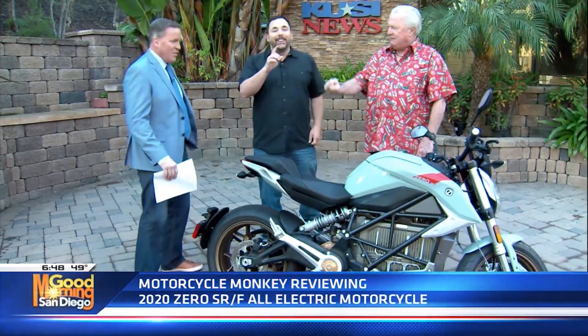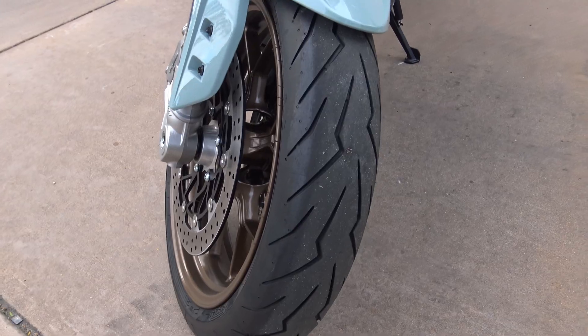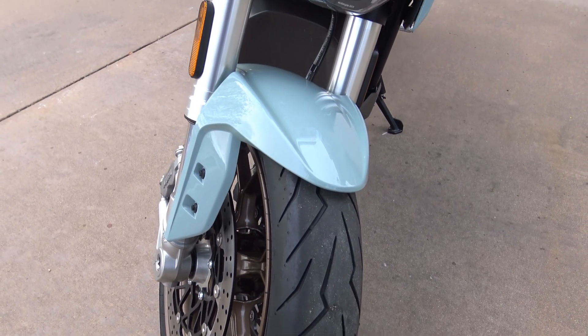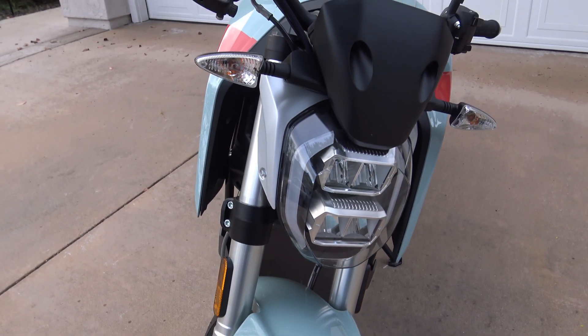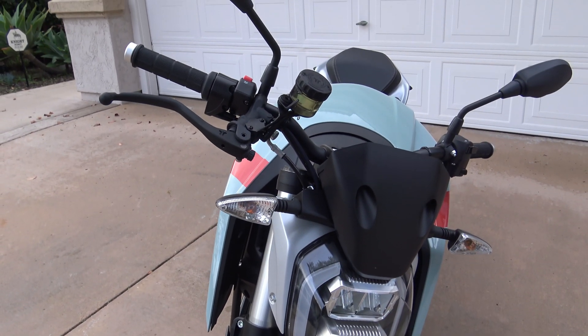What about gears? There are no gears — there's no clutch. Because I ride my Harley, I'm used to riding all these gas bikes, and when I got on this a couple of days ago from Triumph, I was reaching for the clutch. Wait a second — there's nothing there. How much do these cost? You're looking at about $21,000 to $22,000. They'll work with you a bit.